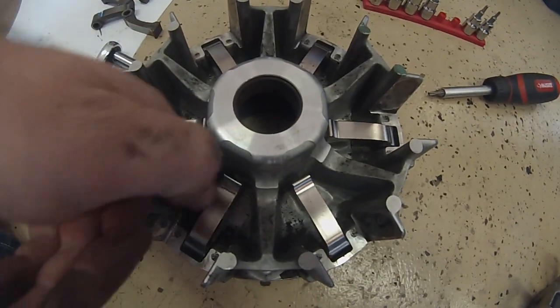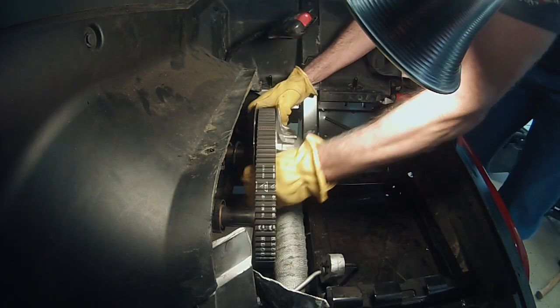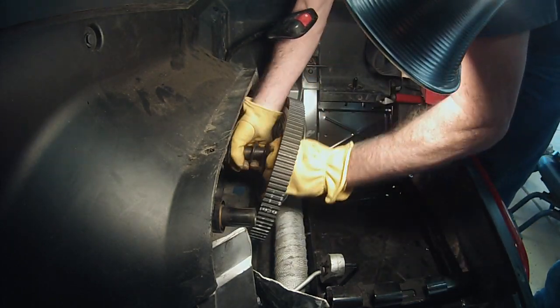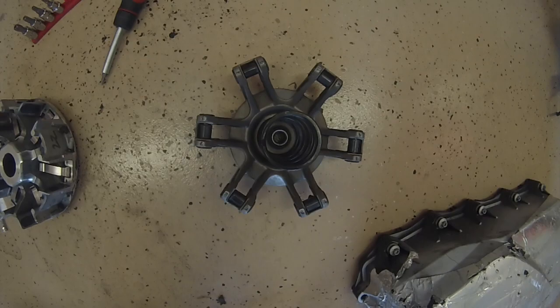This is what the clutch housing looks like with all of the new weights installed. Next, remove the secondary clutch retaining bolt. Like the primary clutch, it too is spring-loaded and the secondary clutch will likely pop right out. These are the primary and secondary springs installed — they will both be replaced with this kit.